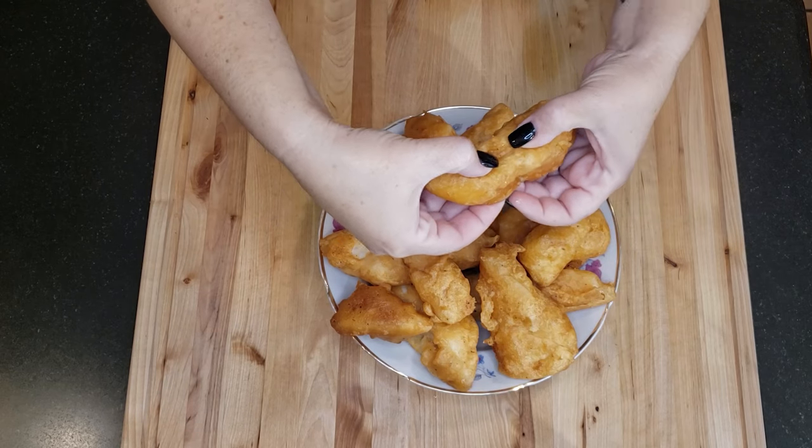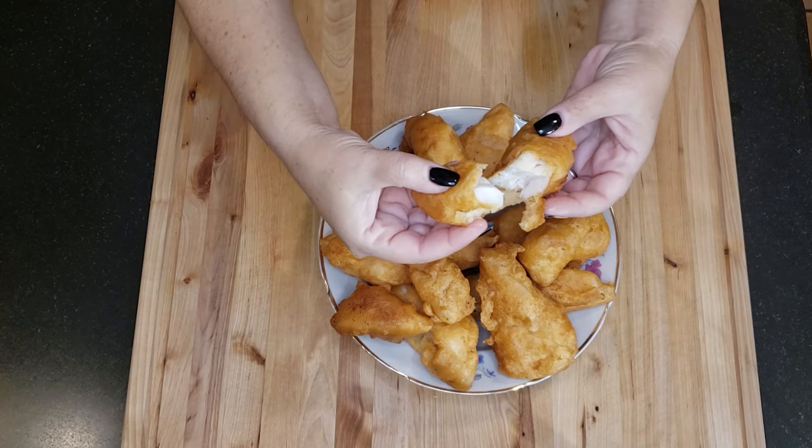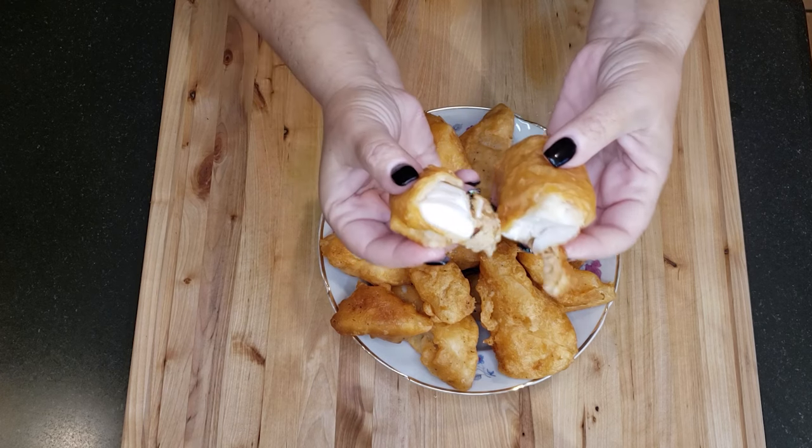Hi everyone and welcome to my channel. Today I'll be making beer battered cod and tartar sauce with capers and fresh herbs.